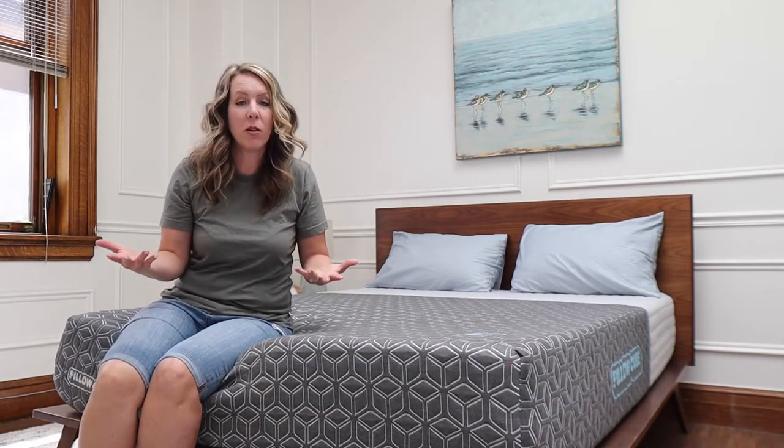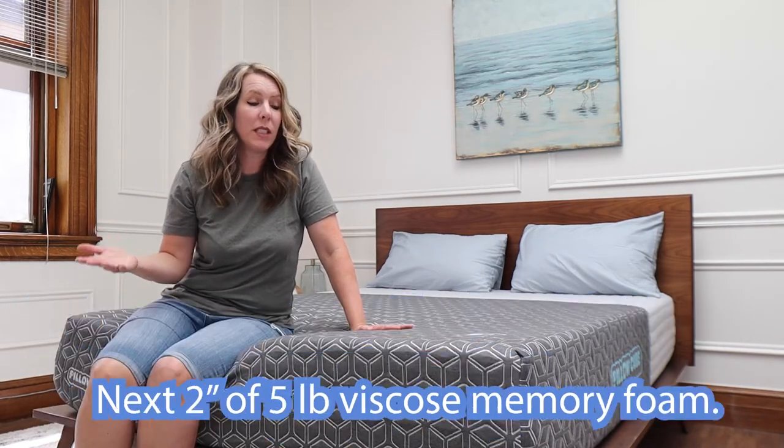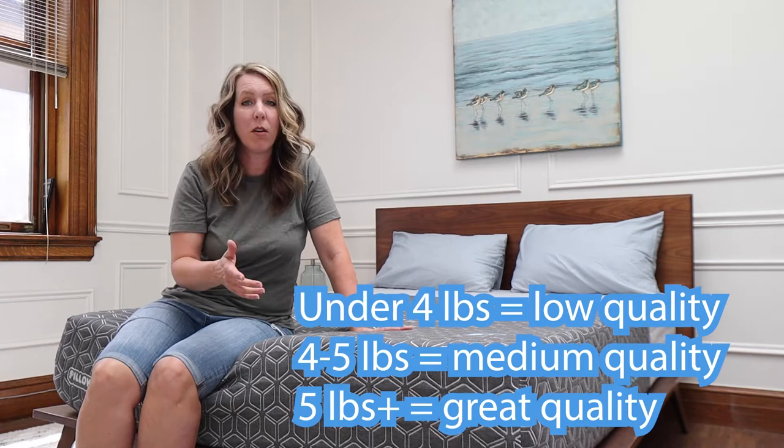This is well constructed — they're comparing it to a Tempur-Pedic mattress without the heat. It has the best quality foam of any mattress I've reviewed, and it's also the softest mattress I've reviewed. They said it was medium soft, but I think it is actually soft.